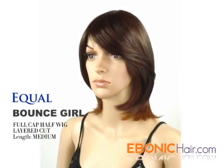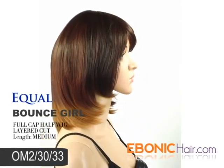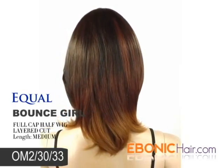Hair type is Futura synthetic hair, so you can make curls or use a hair dryer. The shown color is an ombre mixed color, OM2/30/33, which is a shaded mixed color of dark brown, light auburn, and dark auburn chestnut brown.